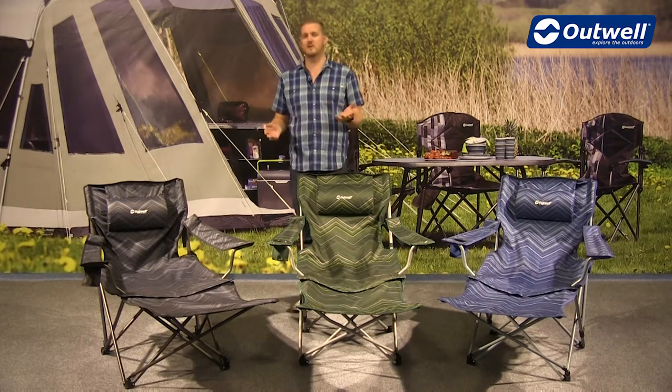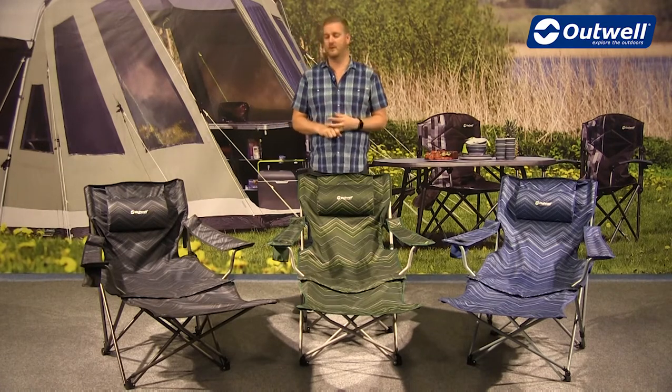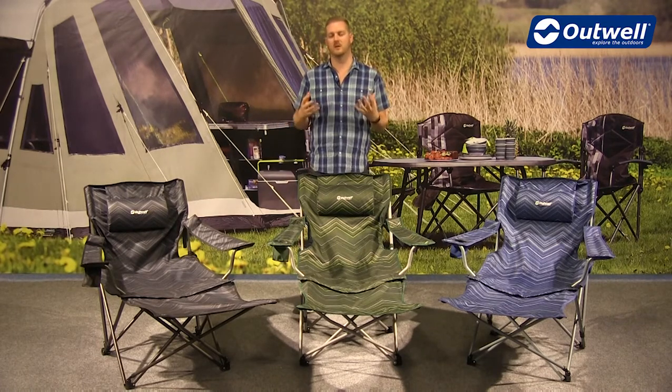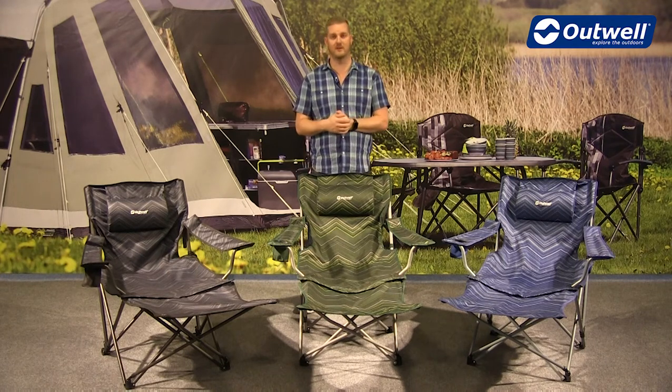In terms of construction, we're using a hybrid frame which utilises both alloy and steel, and that creates really strong, solid chairs with a maximum load capacity of 125 kilograms.